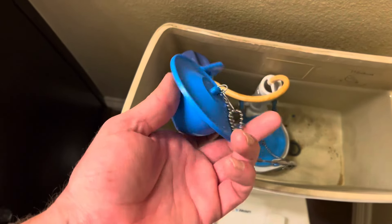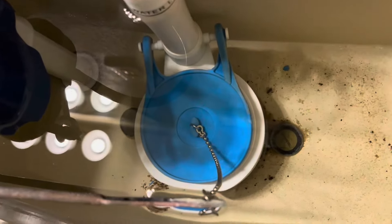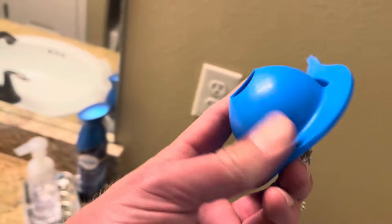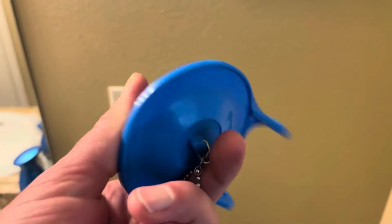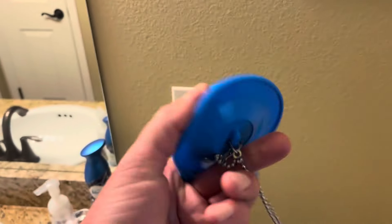These are the replacement toilet flappers that I picked up about six months ago and installed right away. So this is after installation and six months of use. The reason I bought these is because of how flexible they are, which allows them to get a really nice seal, so you're not leaking water, running up the water bill and wasting water.